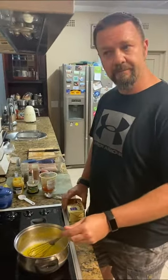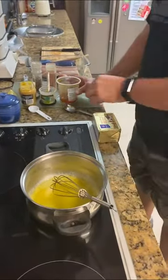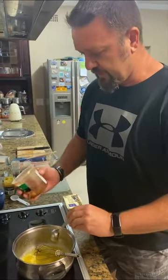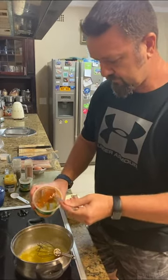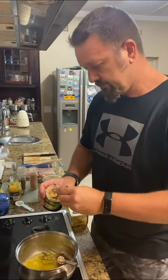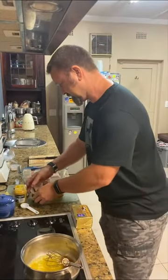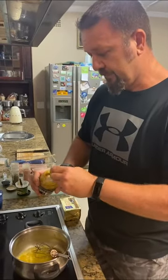To that we are adding two heaped tablespoons of apricot jam, one teaspoon of crushed garlic — keep the mozzies away — and one tablespoon of mustard.